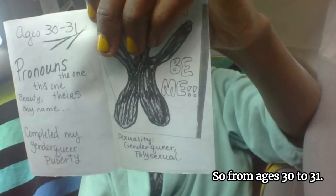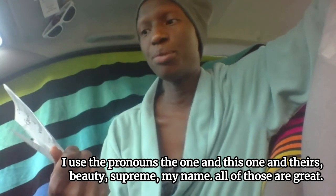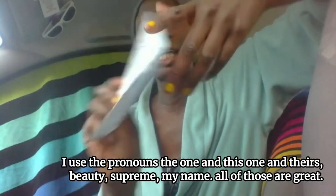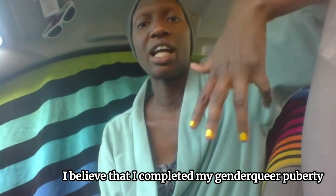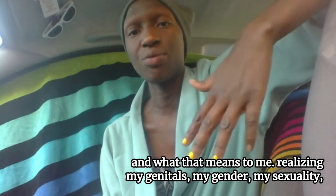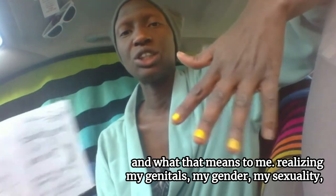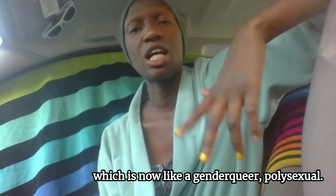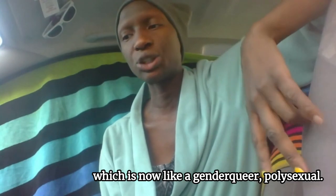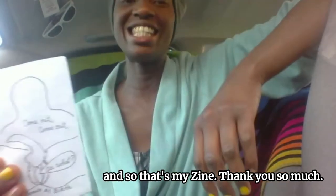So then we're at the end of the zine, and then we flip back through. From ages 30 to 31, I used the pronouns 'the one,' 'this one,' and 'theirs.' There's Beauty Supreme, my name — all of those are great. I believe that I completed my genderqueer puberty, and what that means to me is realizing my genitals, my gender, my sexuality — which is now a genderqueer polysexual. It's just this cute little doodle: now I can be me. And that's my zine.